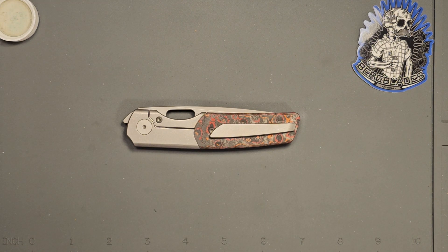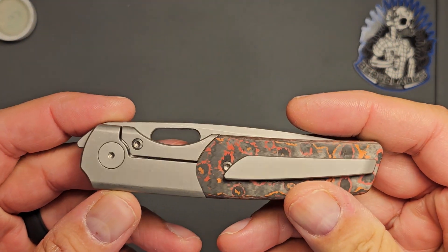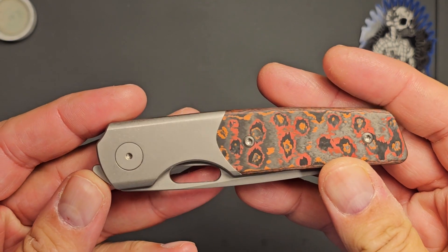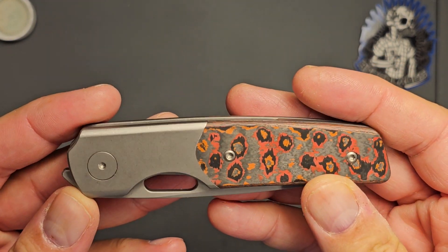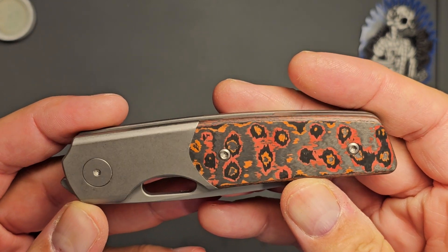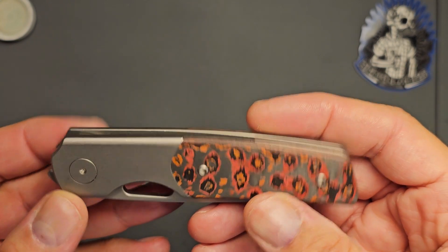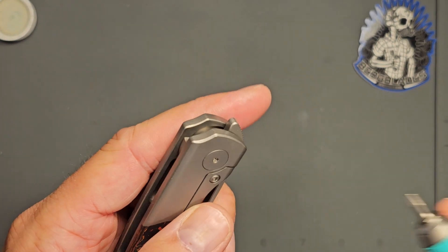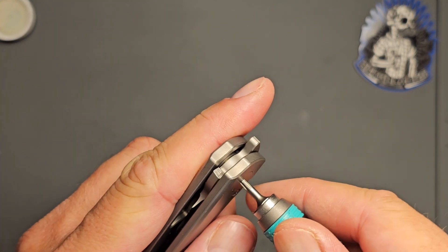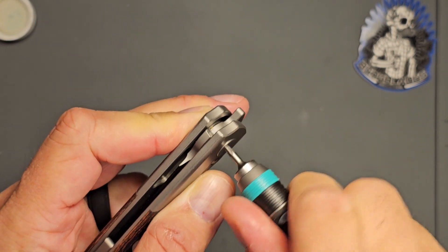Welcome back folks, this is Tommy with Help with Gadgets. I'm going to do a disassembly and cleaning of the Berg Blades Sweeney. This is a titanium bolster with the Mars Valley carbon fiber - a really cool knife. Just got it in today, so let's do some disassembly on this thing.